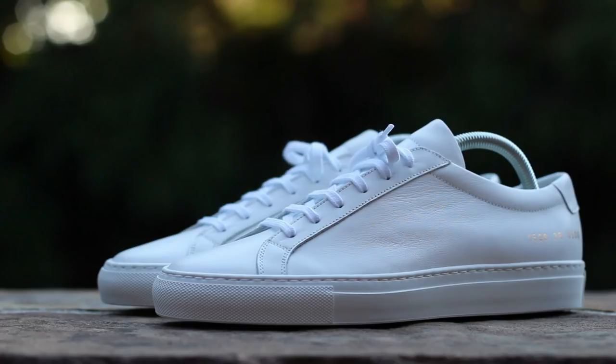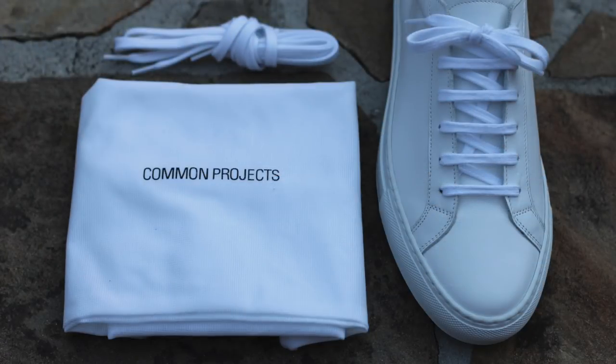And that will wrap up this closer look at the Common Projects Achilles Low in the white colorway. Although the retail price is rather high at $400, the quality of the materials and construction make this shoe well worth the asking price. Lower-cost alternatives are available, most notably the Adidas Stan Smith at less than 25% of the cost, but if you front the premium price tag, you receive a truly premium product in return.